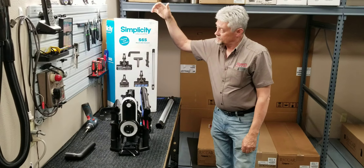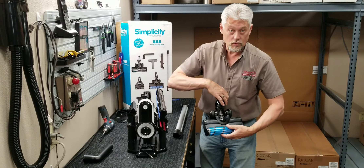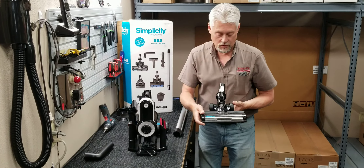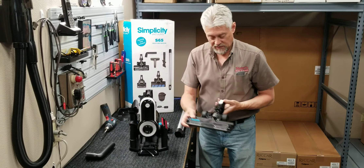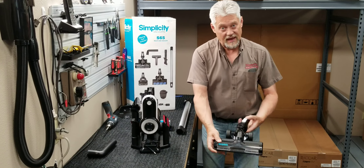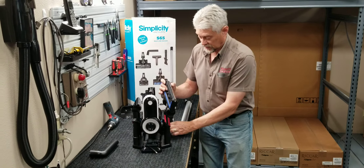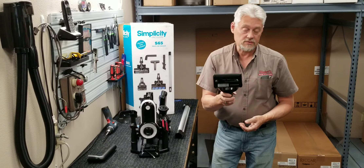It has three multi-tools. You have one for bare floors, which is a soft roller, and you have one for carpet and throw rugs. They both swivel, so they'll lay totally flat and clean under things a lot better. You also have a head for upholstery or stairs — it works great for stairs.